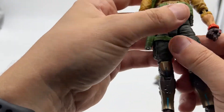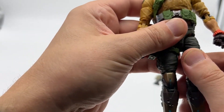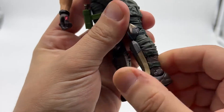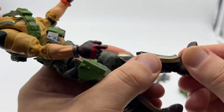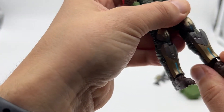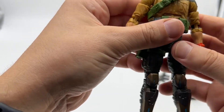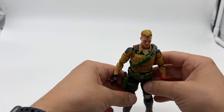Moving down to the legs, he has a pull-out hip joint — if you're familiar with SH Figuarts, a lot of their figures have that. It's not as predominant here but it is there. You get some swivel at the thigh, double-jointed knee, and then some rotation at the shin or boot. He also has a rocker joint that goes side to side rather than front to back — it's really unusual. This actually has some issues on this particular figure, which I think is just a QC problem: it doesn't actually stand up correctly because his foot doesn't sit flush. But all in all, really nice figure and I'm really pleased.